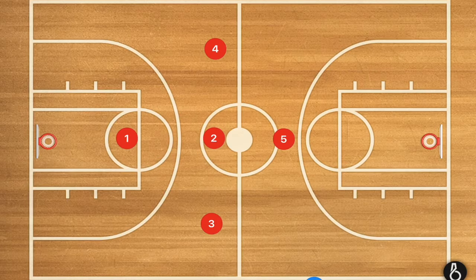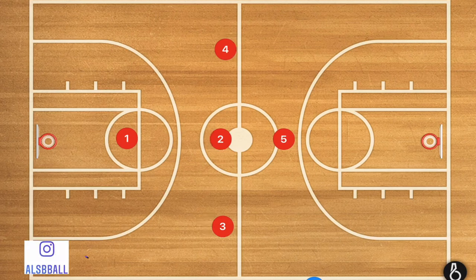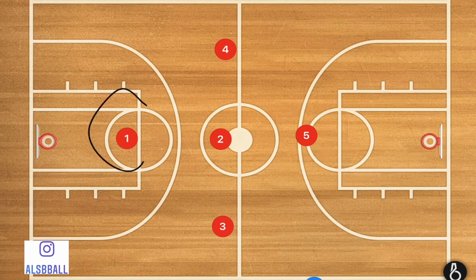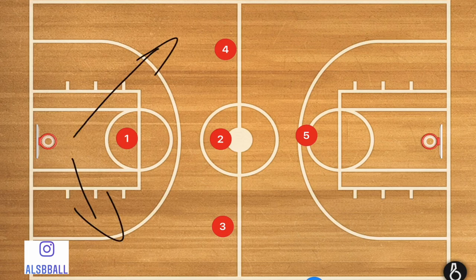So how I like to run this press: I like to have three players who are a foot past the half court line, player five hovering roughly around the point on our end. We're defending this end of the court, and I like to have player one up front applying full court pressure, looking to direct the ball towards the sideline.